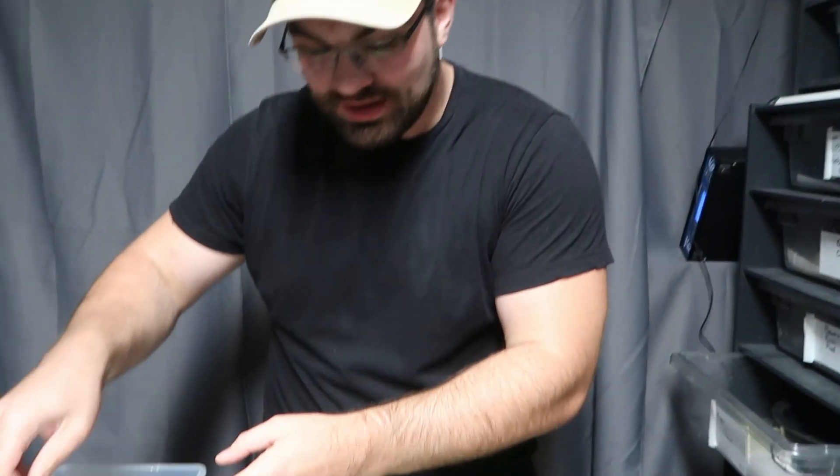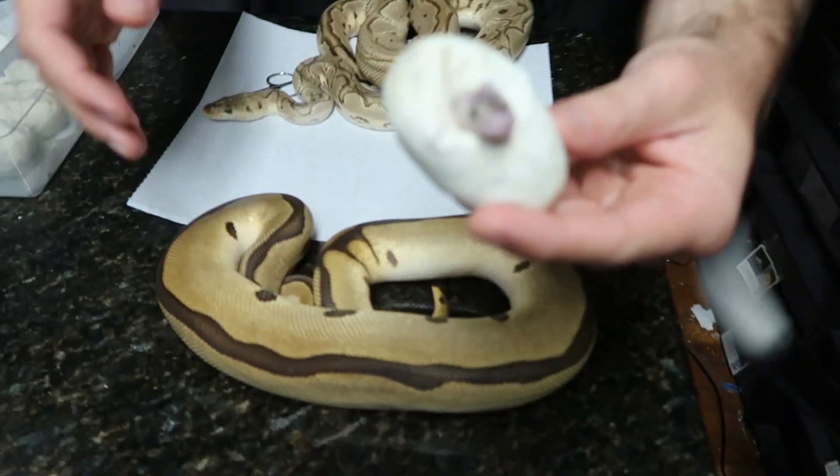Hello everybody, welcome back to the channel. My name is Nick and in today's video we are cutting what has turned out to be our first clown clutch.